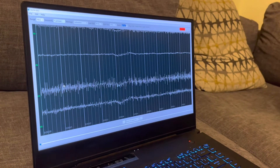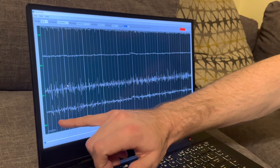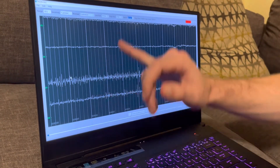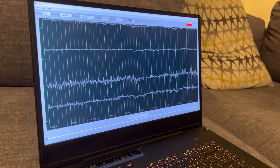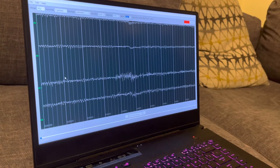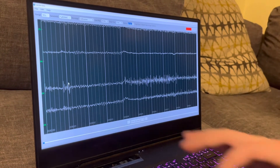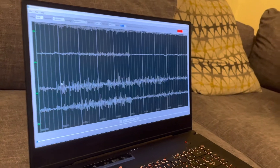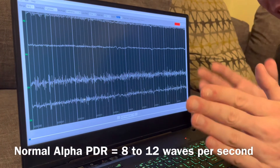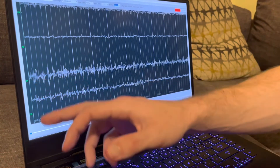The posterior dominant rhythm — or PDR — goes away when you open your eyes and attenuates, then when you close your eyes it appears again. You want to make sure it's symmetric on both sides, so you check O1 and O2. A normal posterior dominant rhythm is going to be between 8 and 12 Hz, which is the alpha rhythm. Let's see if I can get into that 8 to 12 Hz range, checking O1 and O2.